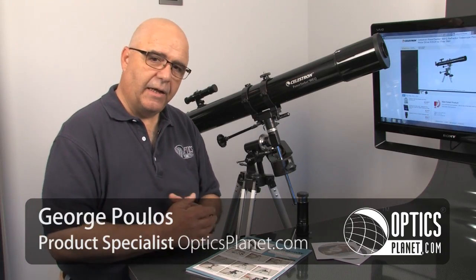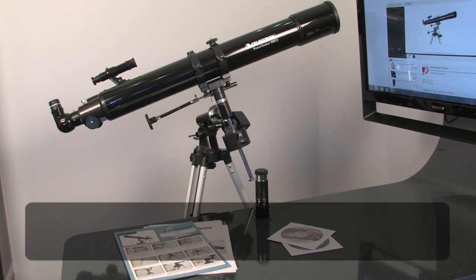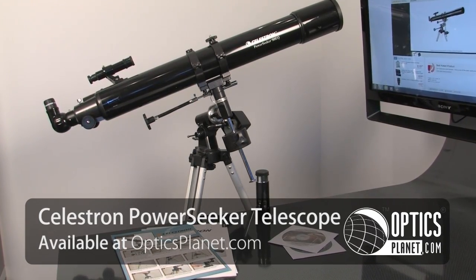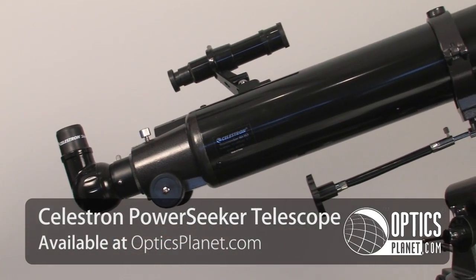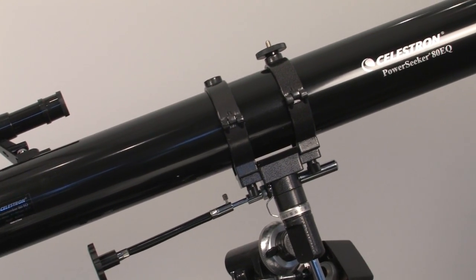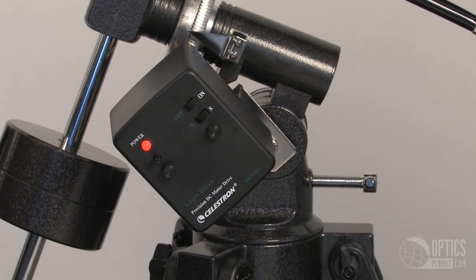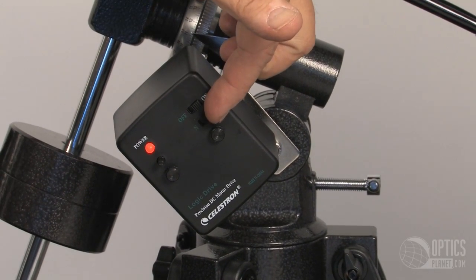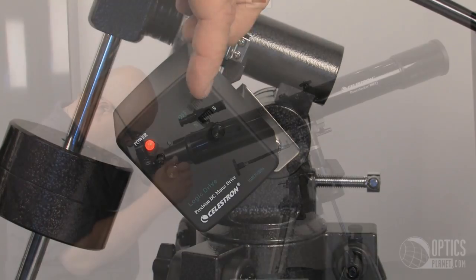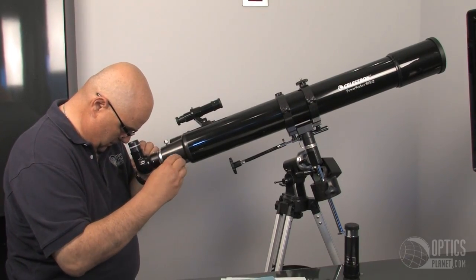Hi, I'm George from OpticsPlanet and I'd like to talk to you today about the Celestron PowerSeeker 80EQ Telescope. We've bundled this in a package that gives you not only a wonderful refractor telescope and tripod, we've included a motor. With that motor, it'll compensate for the Earth's rotation, allowing you full viewing of any astronomical item you want to find in the sky.